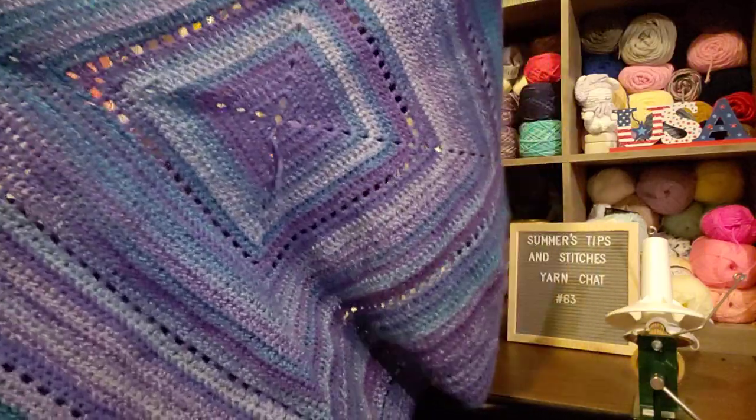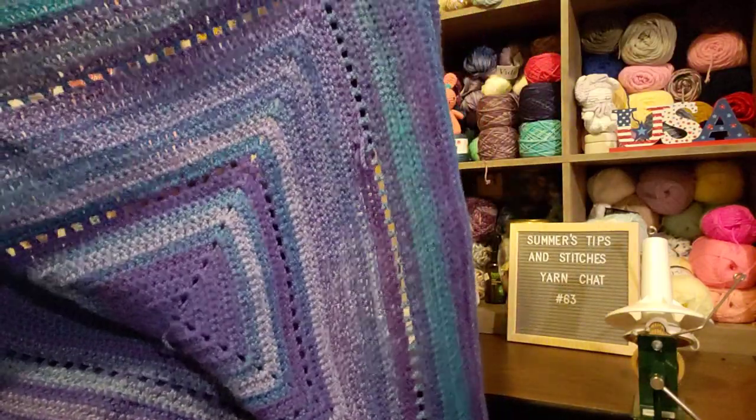This was four skeins and it's just a lap afghan size — sitting on the couch, cuddled up, not too big. I think I've held it up enough for you to see about how big it is. If I wanted to make it just a little bigger I'd probably go get two more skeins, but I'm not interested in driving to Neenah. So that is one thing I made.